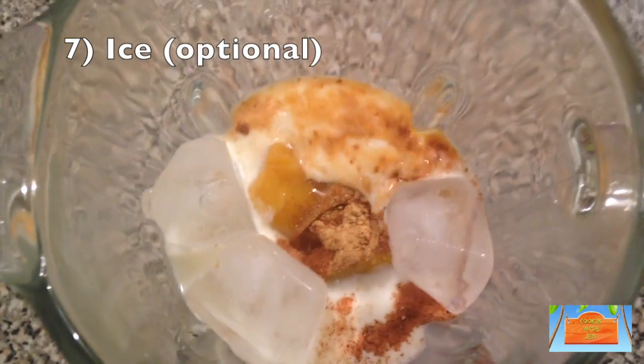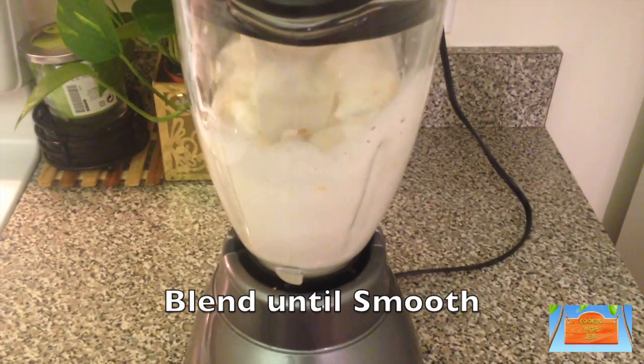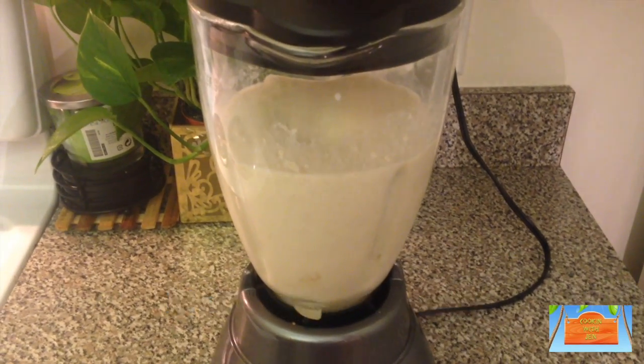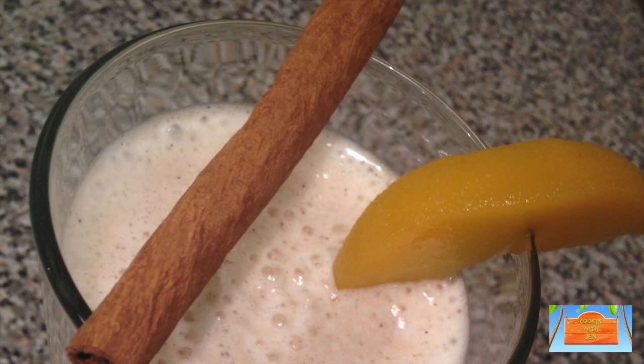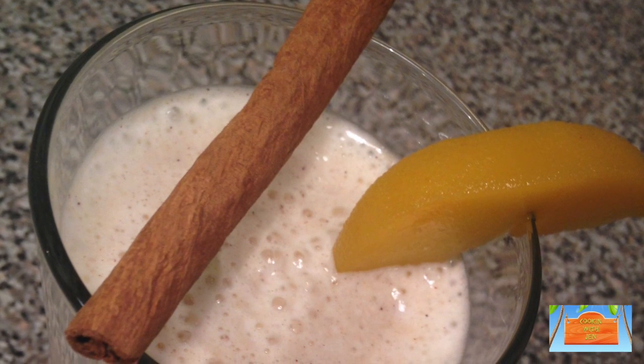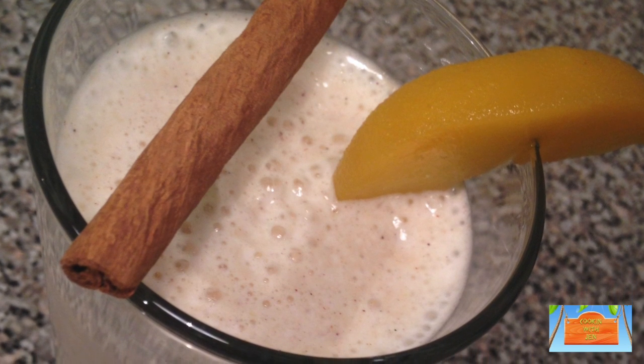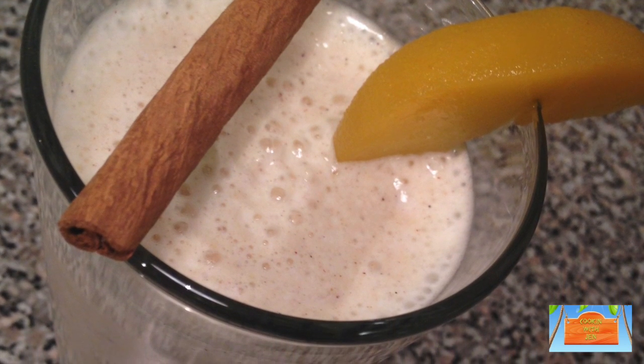Then blend until everything is nice and smooth — and tada, our smoothie is now ready to serve! Serve this while it's still cold with a peach on the side. This is a very sippable, healthy smoothie for breakfast, dessert, or just a snack.